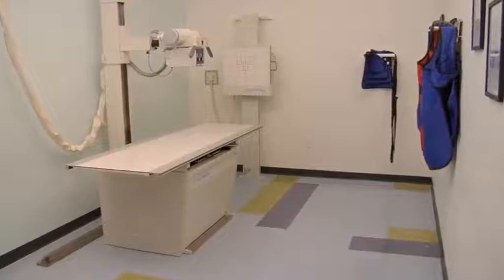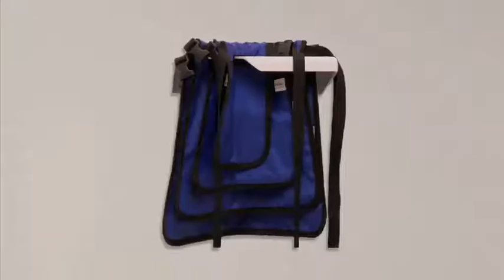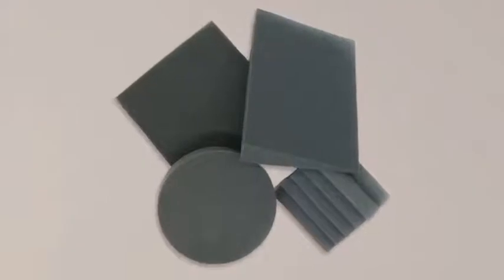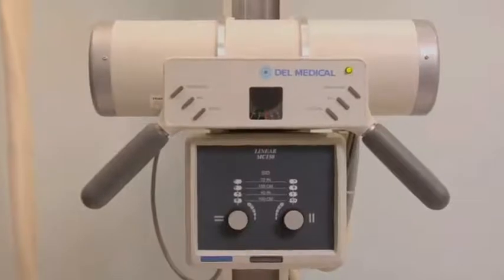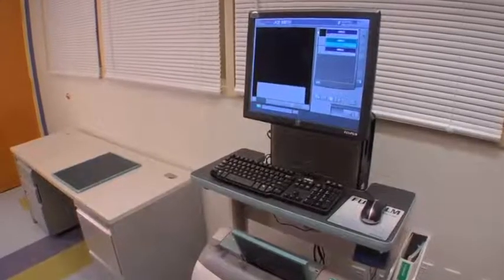Equipment required for radiographic projections of the hip and lower extremity includes an upright or table bucky, cassettes of the following sizes: 8 by 10 inch, 10 by 12 inch, and 14 by 17 inch. A protective lead shield for the patient, an assortment of lead markers, radiolucent sponges and tape to help with positioning, an X-ray generator and X-ray tube protective housing assembly, a control panel behind a protective lead line barrier, and a computer radiography system.